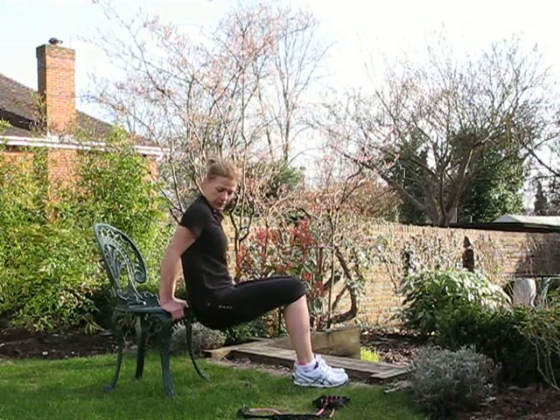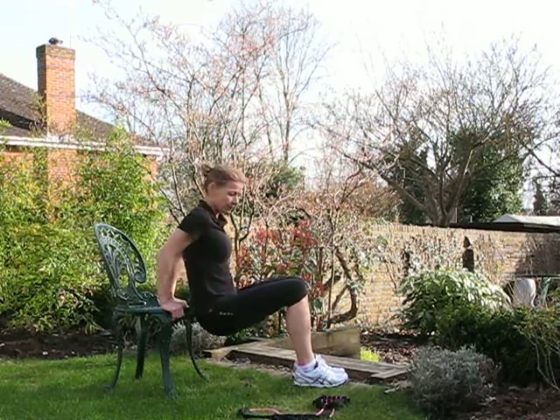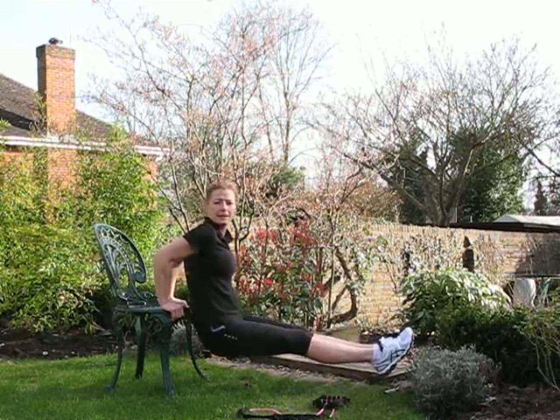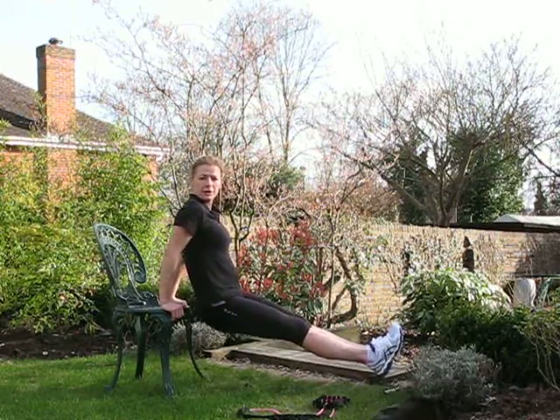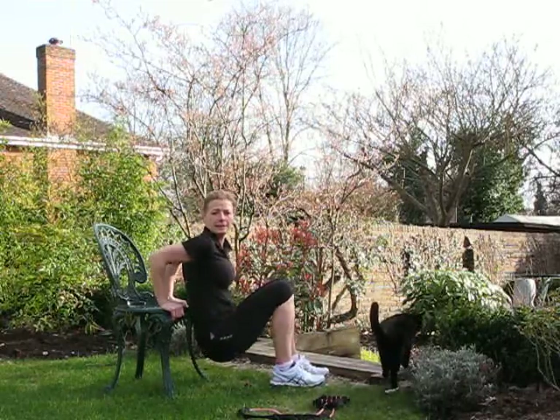Take your bottom slightly off and just bend at the elbows — full range of movement, as far down as you can go, back kept quite close to the chair. Take your legs further away and straight and it's harder. You can progress to that once you're comfortable with the easier version.